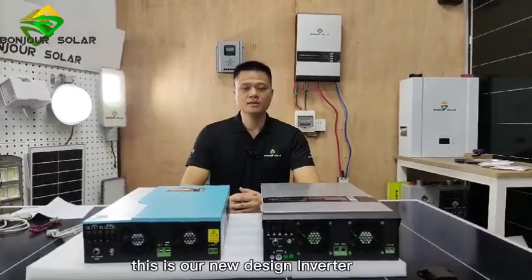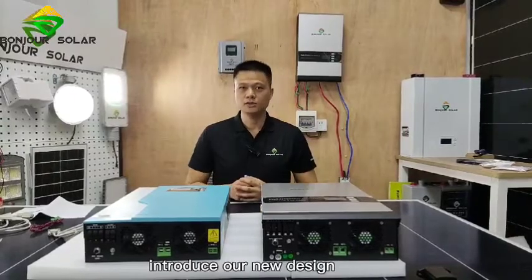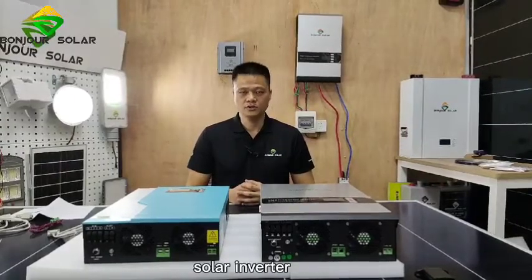Hi everyone, this is Nio from Confucian. Today I'm going to introduce our new design solar inverter.